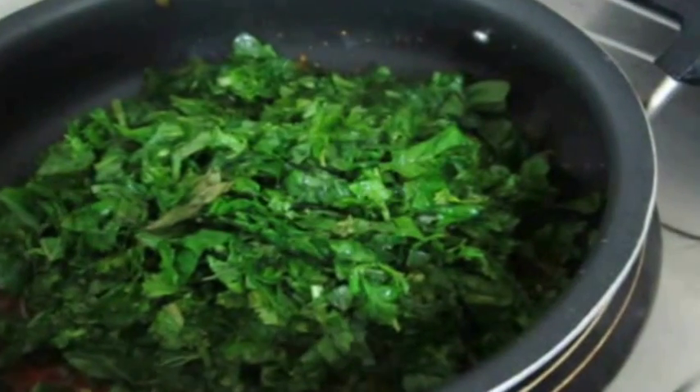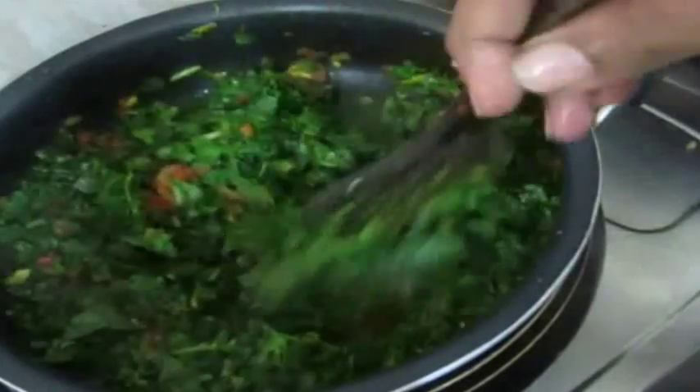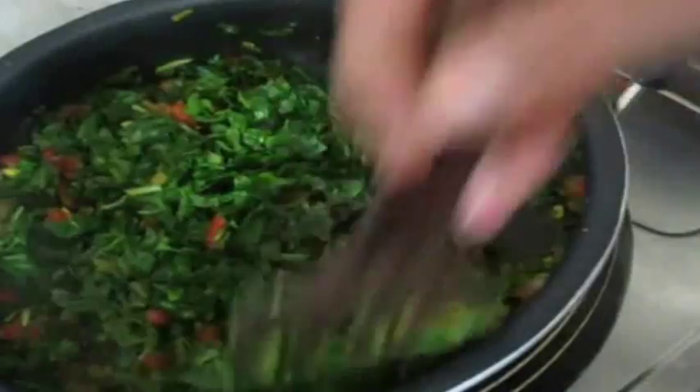At this point I'm going to add the mountain spinach and give this a good mix and allow it to cook. This spinach will take no time — hardly five to ten minutes. Just place a cover and allow it to reduce.